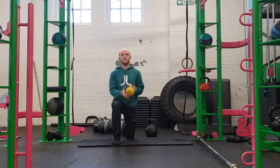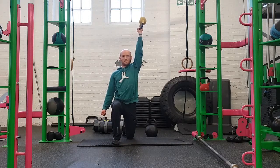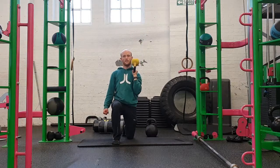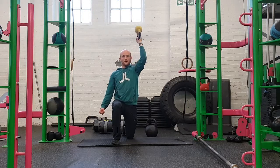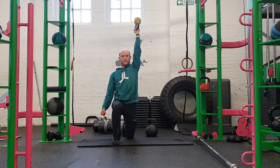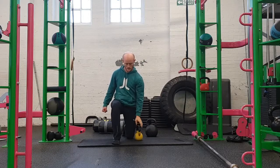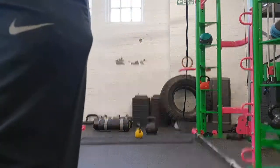From the front position you can see — squeezing the armpit on the other side, squeezing the fist on the other side — it all adds to that full-body tension and the process of irradiation to get as much force into the bell as possible. I hope you've found this video helpful. Go and have a read of the blog post attached to this video, which goes into more detail about the benefits of this exercise.